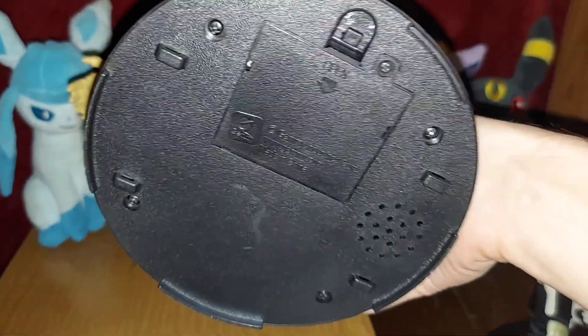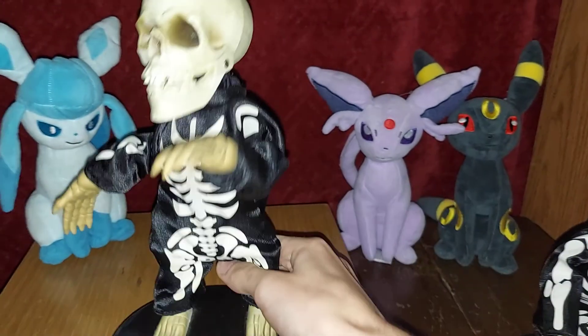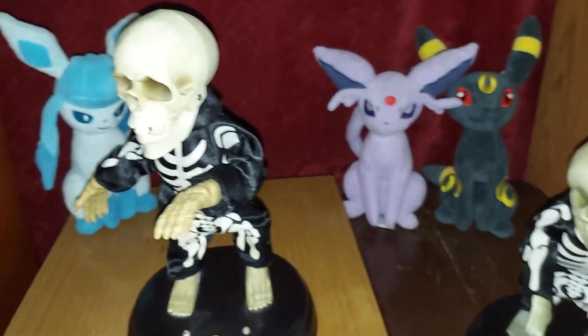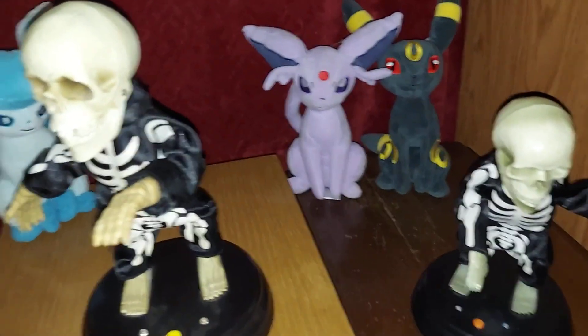There's nothing underneath this one. But I got this at the same thrift store as the dynamite one.